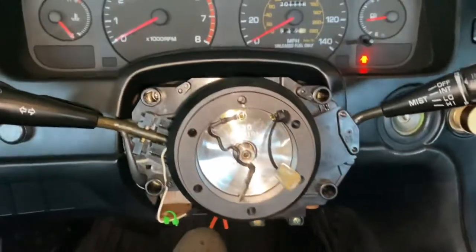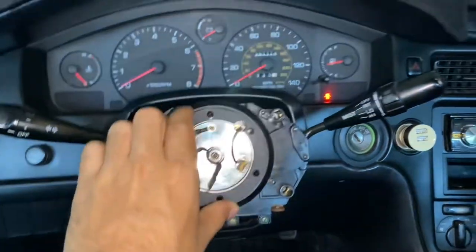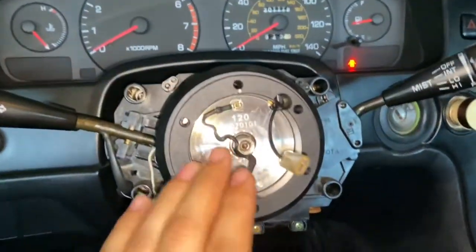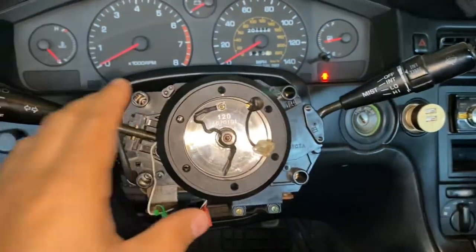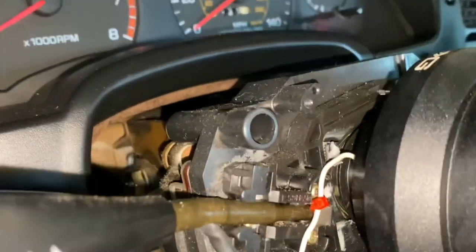With that being said, this is how it looks with the steering wheel off. This is just a hub adapter. If you guys are interested in my setup, I'll leave the products down below in the description. Let's go ahead and look at the setup here.